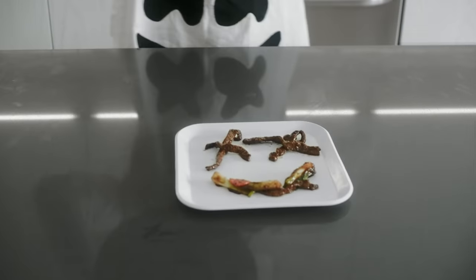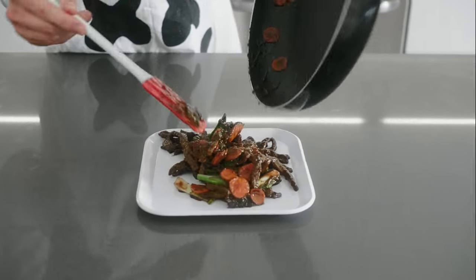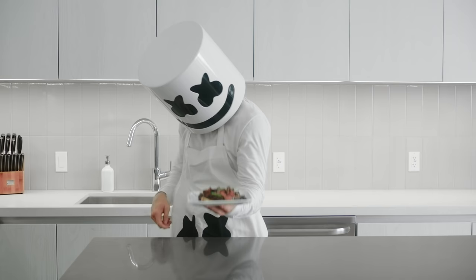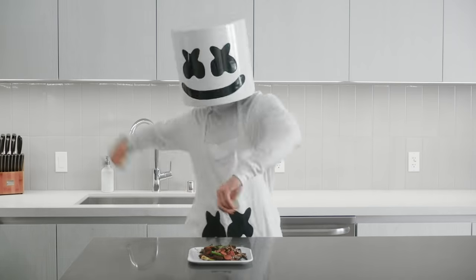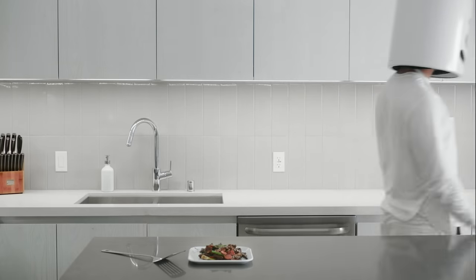There you have it. I must say, one of the most delicious dishes yet, Marshmallow. See you all next week.